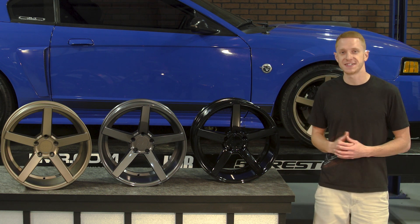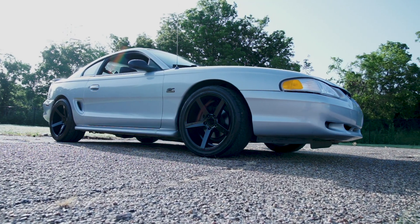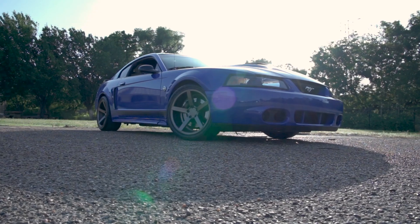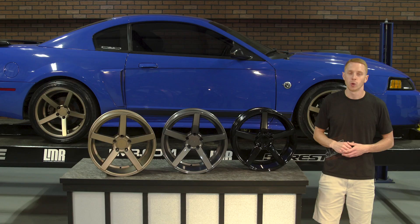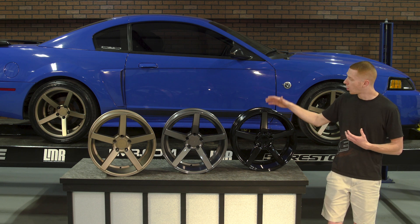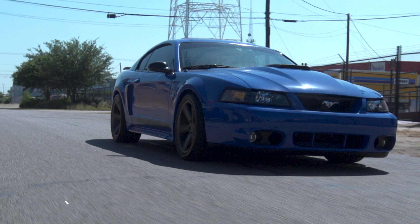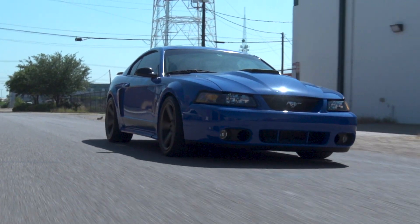The construction of this NVX wheel is going to be a one-piece cast aluminum, so strength and durability is second to none. SVE's wheel engineers also developed this wheel with SN95 and New Edge specific offsets and backspacings, meaning this NVX wheel is going to properly fill out the wheel wells on your 1994 to 2004 Mustang.